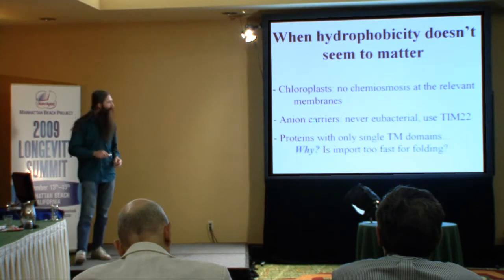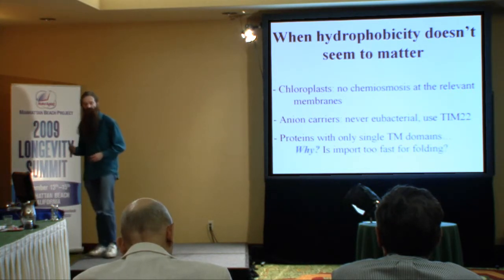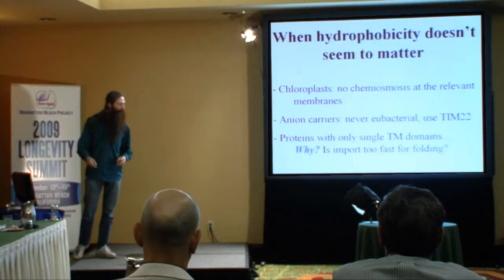There are other examples in the mitochondrion. There's a group of proteins called the anion carriers, which are really hydrophobic but are encoded in the nuclear DNA and are imported okay. It turns out the way they're imported has evolved in a completely different way, and for reasons I don't have time to go into, we can't use that route to get these 13 proteins in.